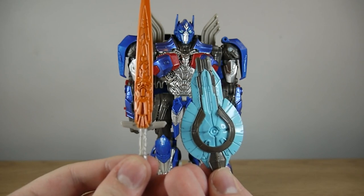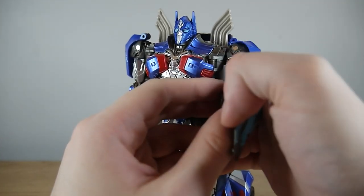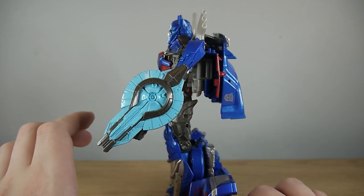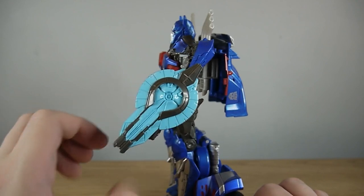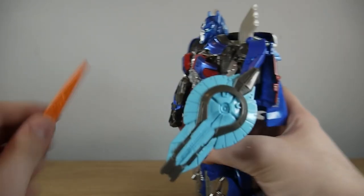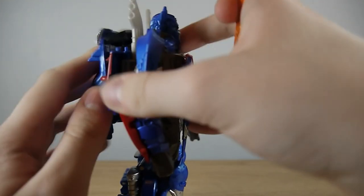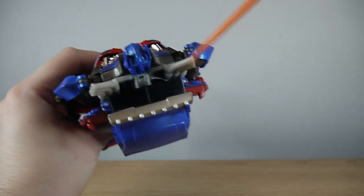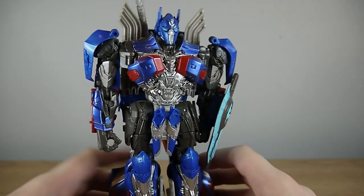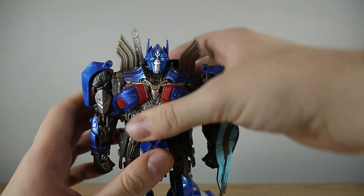We've already looked at the accessories so let's briefly go over what you can do with them. The shield can plug into either forearm — for accuracy let's plug it into his left arm. The colour I don't particularly like; in the film it was a silver and red combination, but they've gone with this energon blue thing and even the KO has this, so it's a little bit disappointing. In terms of his sword he can hold it like that, and he does have that weapon storage sheath on his back — pop this in and it plugs in very nice and secure, blending in well with the smokestacks. It's just a shame you can't plug the shield into his back as well.